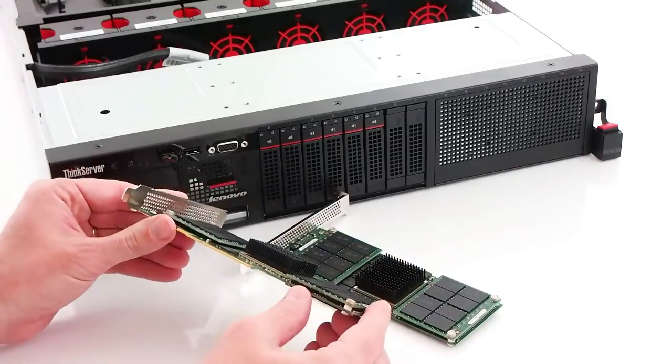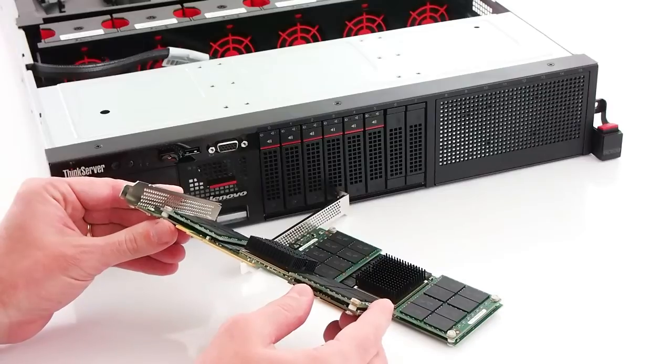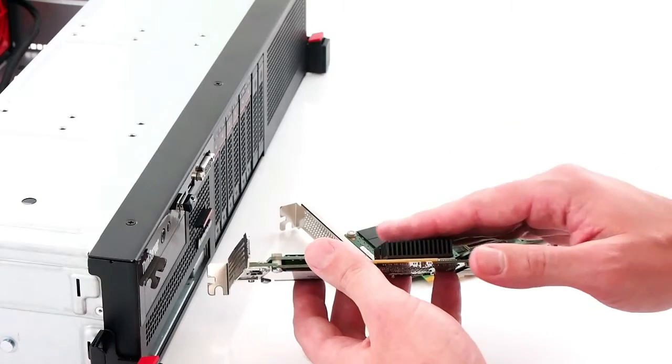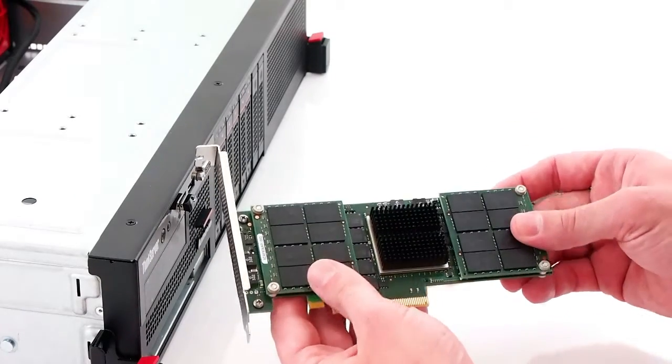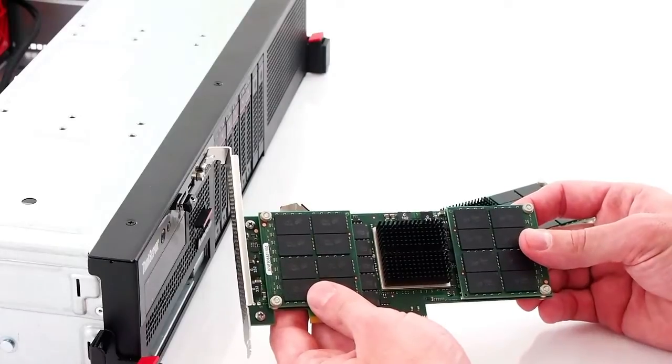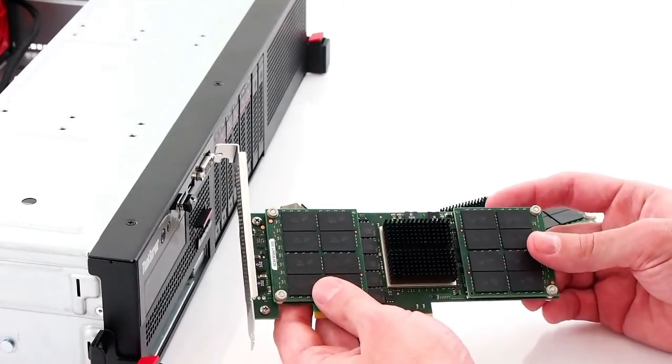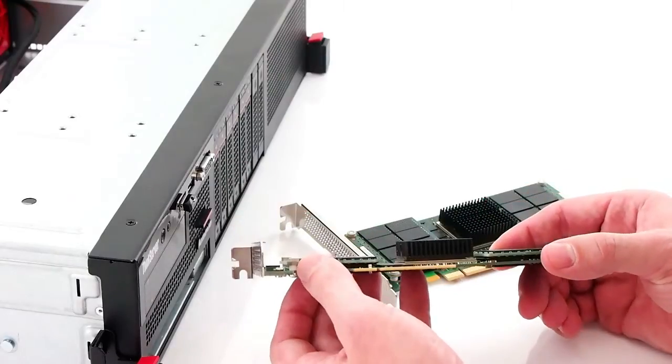The 700 GB format has 64 Micron SLC NAND chips on board that are rated for heavy enterprise read and write activity. Underneath the black passive heatsink on the Micron P320H is the controller. The controller is made by IDT, but Micron had substantial influence in terms of the build and the way it interfaces with the NAND.